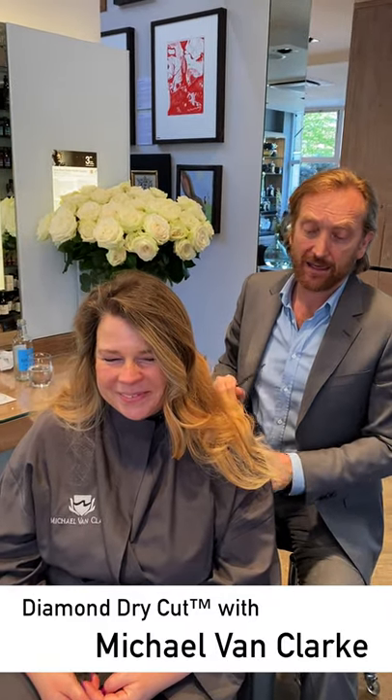What we'll be doing is keeping the length at the back and shaping the hair more at the sides with proper graduated layers, so the hair lifts naturally and has more of a natural fluid movement.